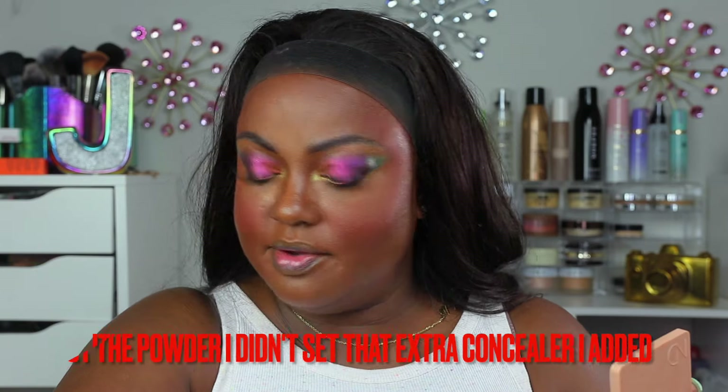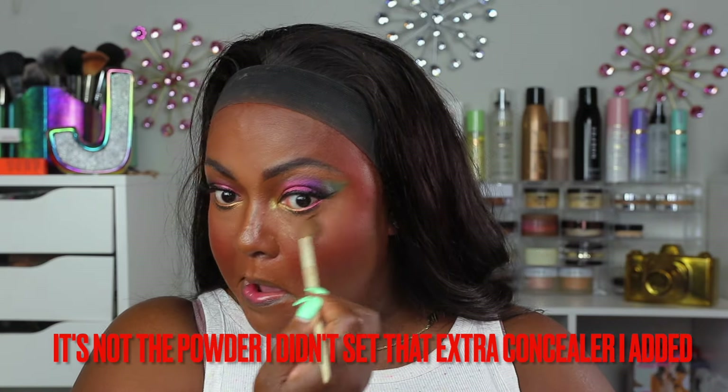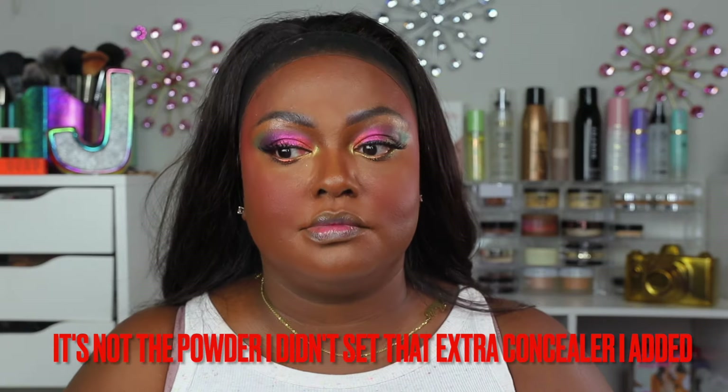I'm getting a setting spray — I'm not going to use the Danessa Myricks setting spray today because it's very matte and I want something with more of a glowy finish. So I'm using the Uniconic Glow Fixer by Self Beauty, which gives a nice light mist finish and you can get it off Amazon. Something weird is happening with the powder on camera though — I've never seen that before; we'll keep going and fix it.